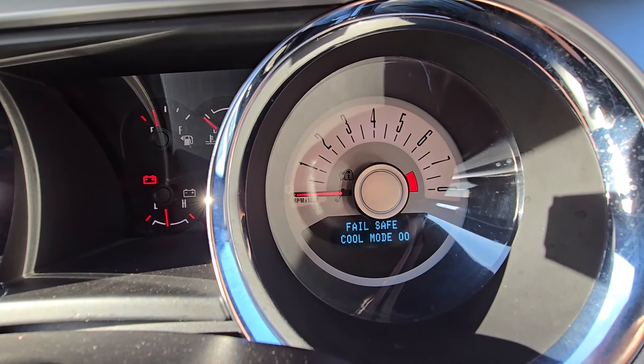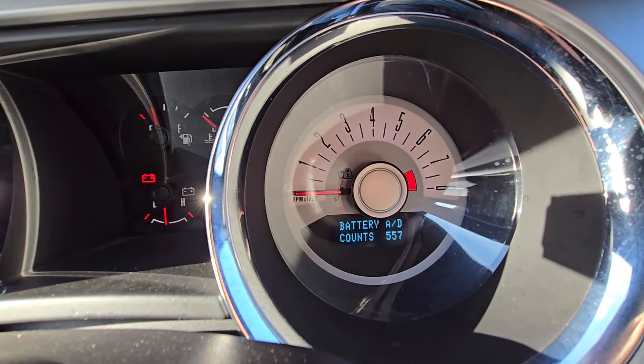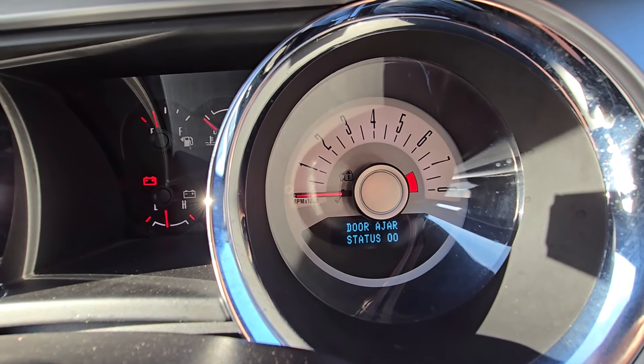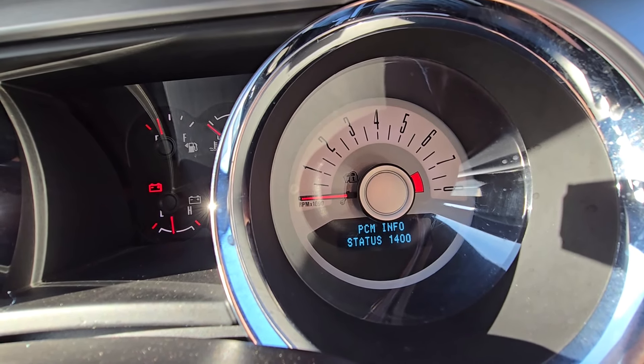You can see things like coolant temperature and lots of other data. You can play with this if you want, just be careful not to mess up something with your vehicle.